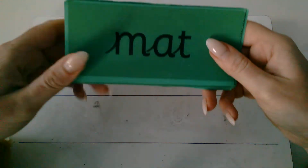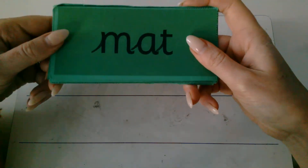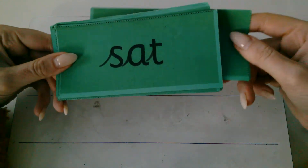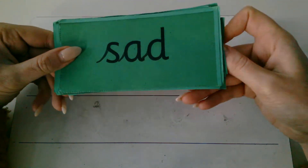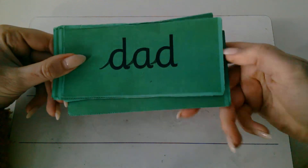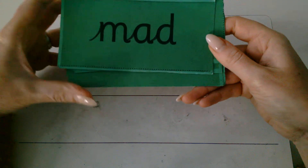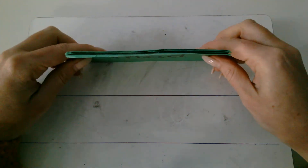Okay, now let's try speed read. So I haven't got the dots this time, I'm just going to speed read. My turn first. Matt. Sat. Sad. Dad. At. Mad. Okay, now it's your turn. Speed read.